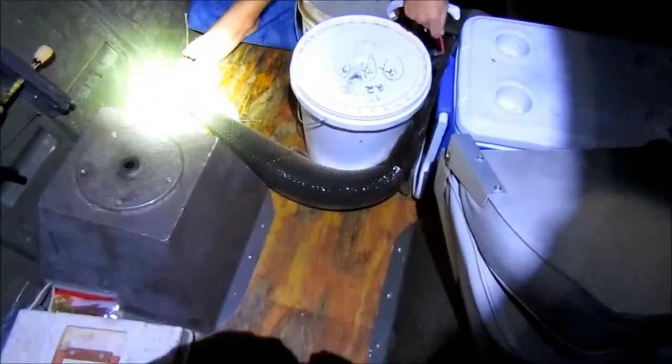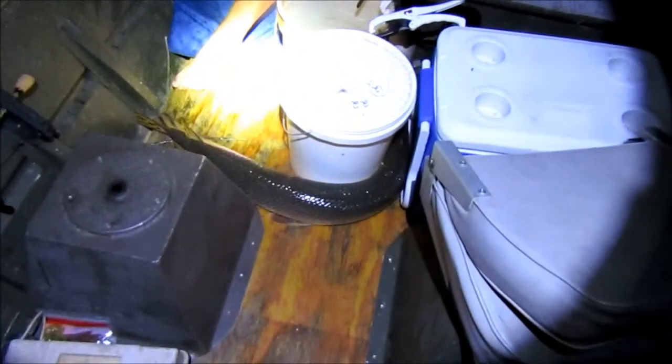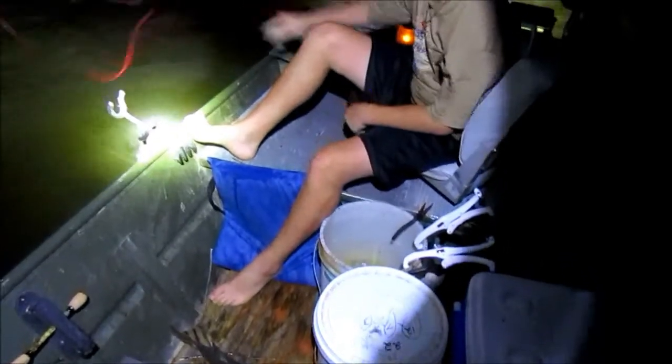The battery's about to die — the camera's about to die. Here we go. I'm keeping that son of a gun, because gar are good to eat. I don't care what people tell you, they're good to eat.